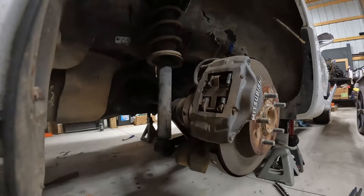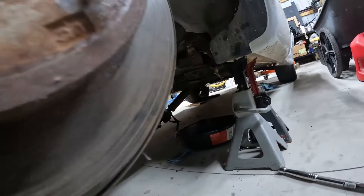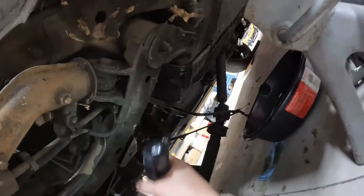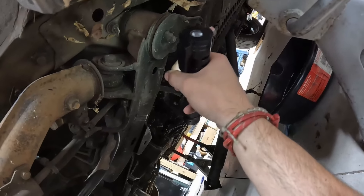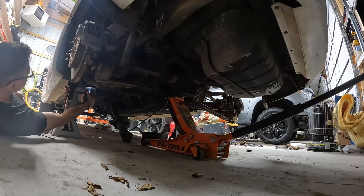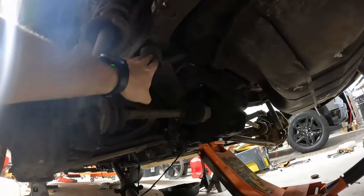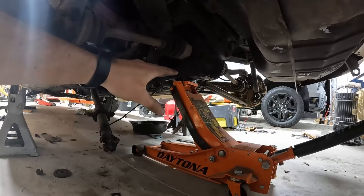Now we get to the actual main subframe bolts. I'm seeing six: one right here up top, then the ones in front, and this one bolt up here is a 17. We're going to crack all these loose with the breaker bar first and then hit them with the impact. We'll make sure the subframe is supported before we unbolt any of these. With all bolts and nuts out — those six main ones — I did start to see a drop on the other side, and the only thing holding this on now should be the jack, which is how it should be.